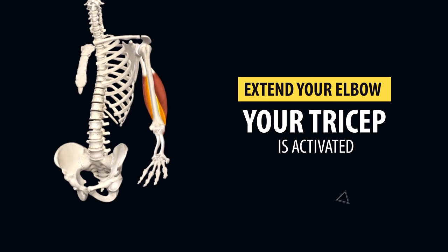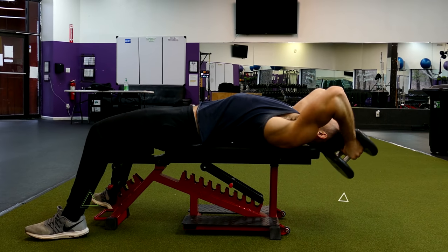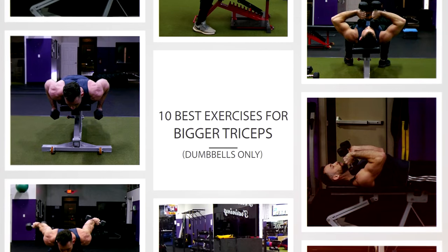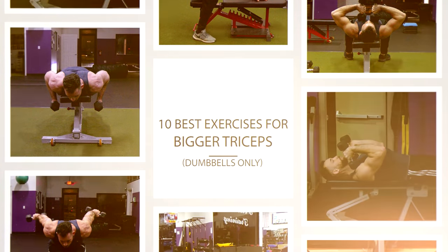Anytime you extend your elbow, your tricep is activated, which makes it very easy and beneficial to build up your triceps with just a pair of dumbbells — that's all you need for this muscle that makes up the majority of your arm's size. So today I want to go over the best dumbbell exercises that you can do anywhere to get really nice triceps.